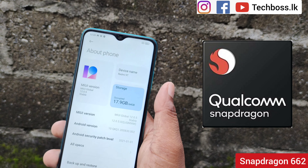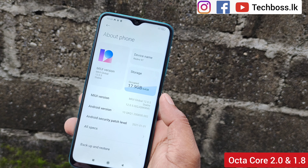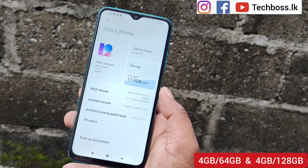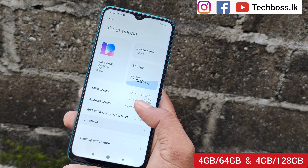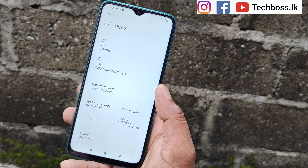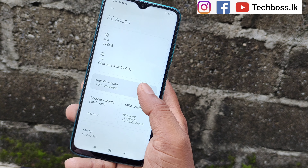Looking at the key specs, the Redmi 9T features a camera, battery, processor, and display technology. The phone supports 18W fast charging and comes with a charging adapter and a USB cable.